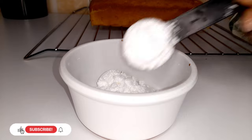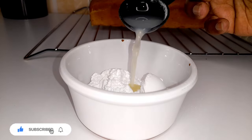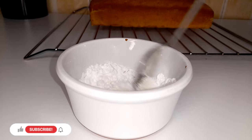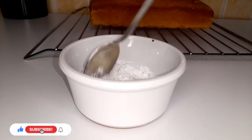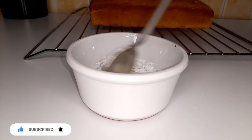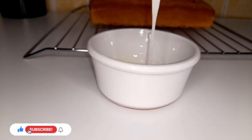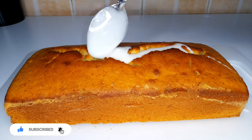Let's make a lemon glaze to spread on our cake. Use 4 tablespoons of icing sugar and 1 tablespoon of lemon juice. Mix it up until it reaches a smooth, pourable consistency.